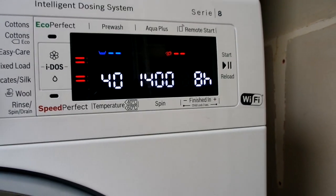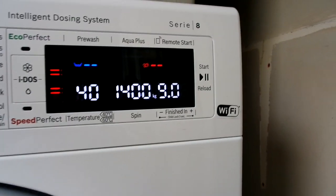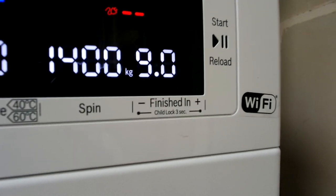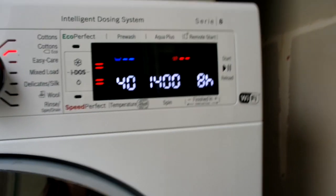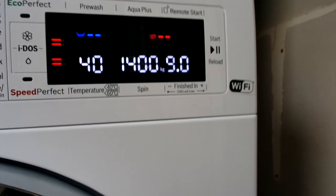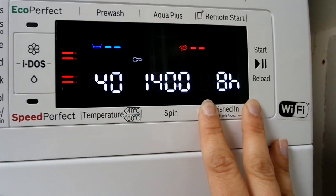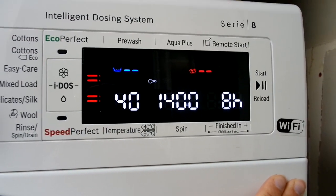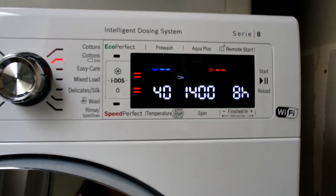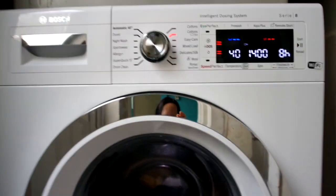Finally, as a mum, probably my most favourite feature — more than the self-dosing — is the child lock. My old machine didn't have one, and my little boy would come in and press all the buttons, changing the settings and stopping the wash, which was really frustrating. On this one you just push and hold these two buttons at the same time for three seconds and a little lock appears. The child lock is on, and he can press all the buttons he likes — he's not going to change anything.